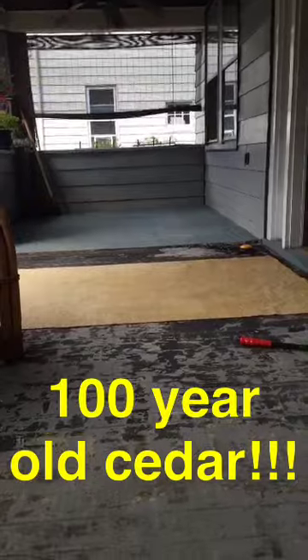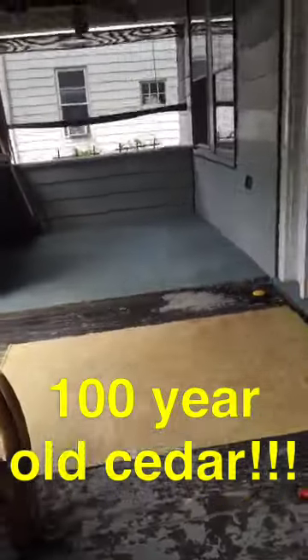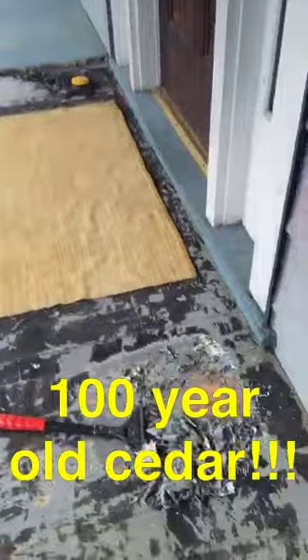That hose behind me was responsible for quite a disaster on our porch this summer, and this week I'm going to remedy that disaster. Here's where we're at right now — gotta remove the rest of that carpet.